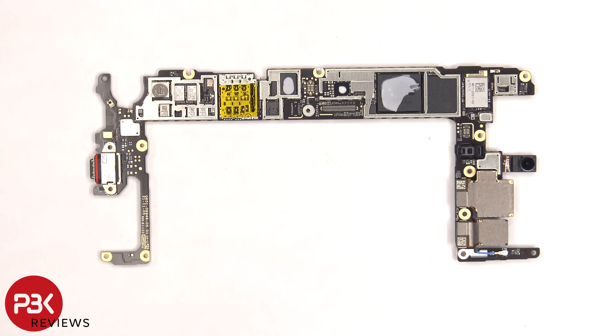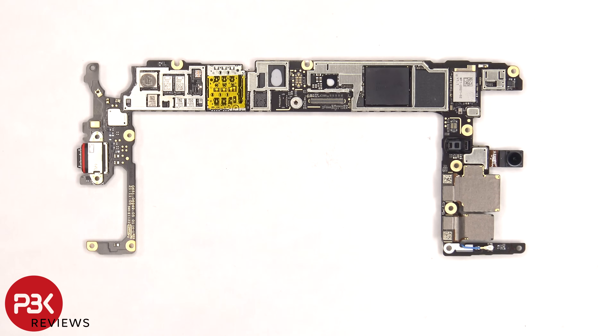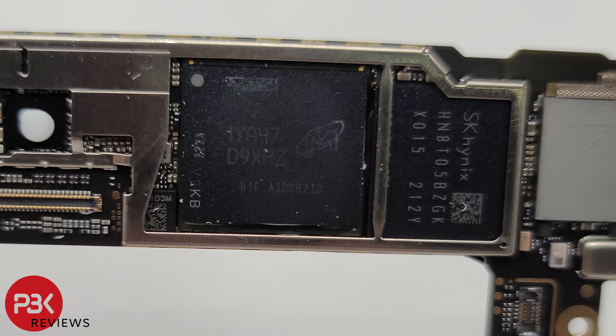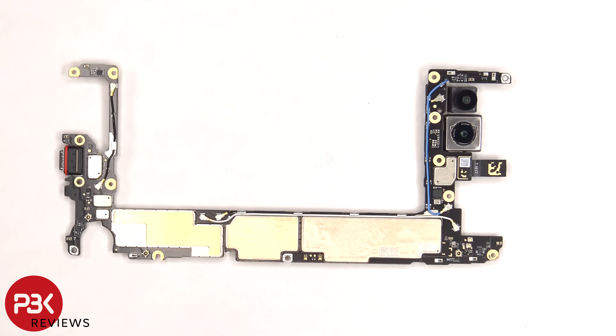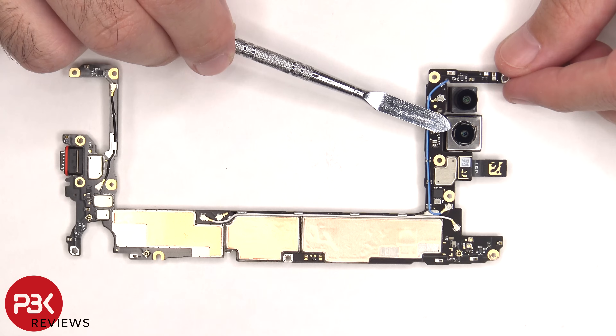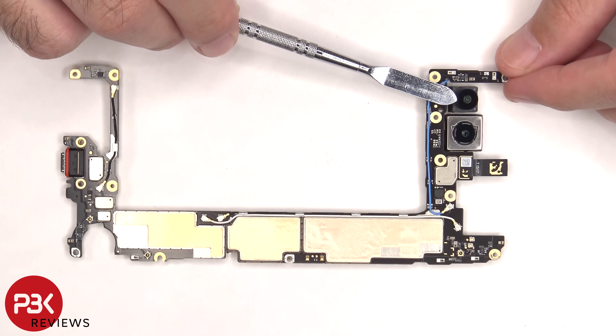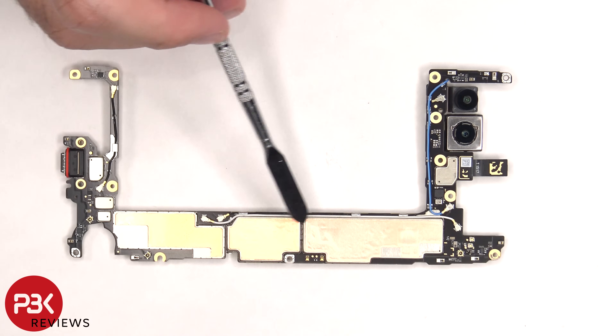Here's a better look with the removable shields removed. There's some thermal gel on these chips and the processor. Here's a better look at the RAM, processor, and ROM or storage. Taking a look at the other side, we have the 12MP ultra-wide lens, the 12.2MP primary lens, and the connector for the 8MP front-facing camera. The main camera is the only camera with OIS or optical image stabilization.